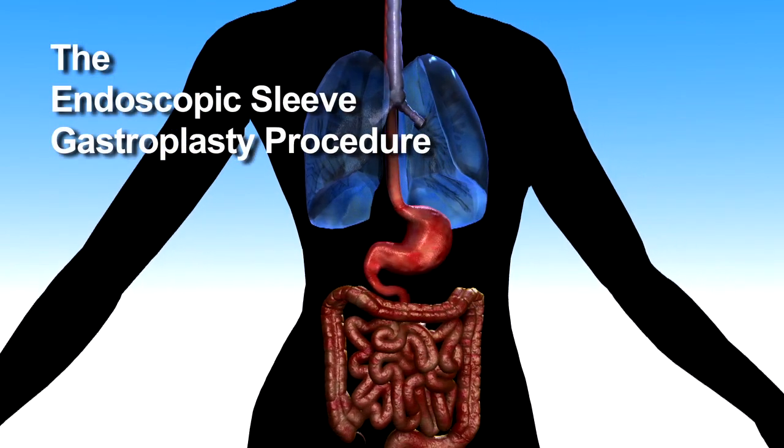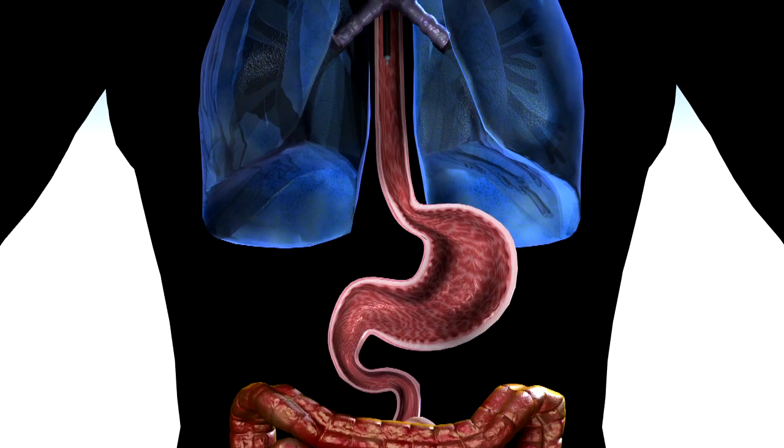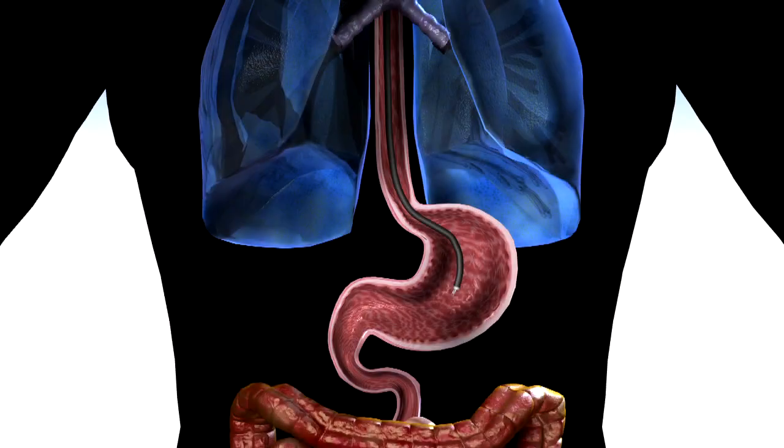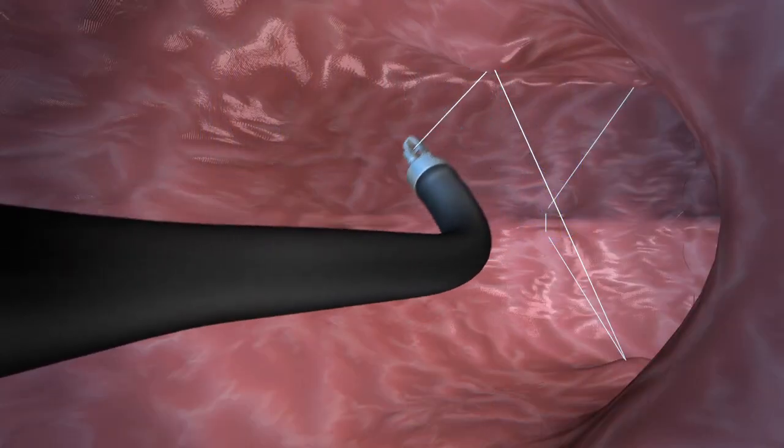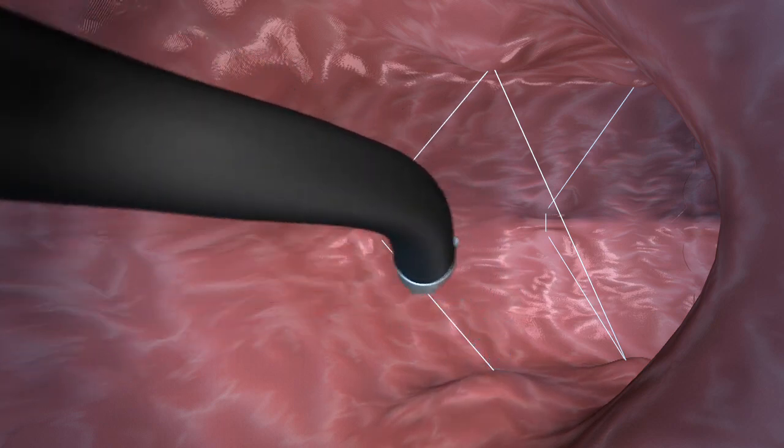The endoscopic sleeve gastroplasty procedure constricts the stomach without any surgery. The patient is asleep, the endoscope is advanced through the esophagus into the stomach. You perform the sleeve by doing a set of six sutures and then you bring the sutures together by tightening it — so it's similar to an accordion that's being closed down. That's what the stomach does, you bring everything together and that closes down the stomach quite nicely.